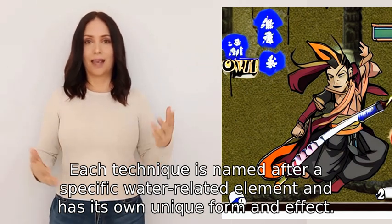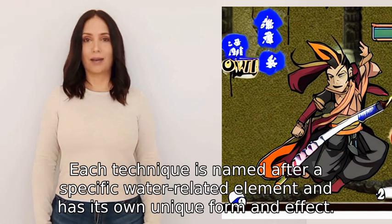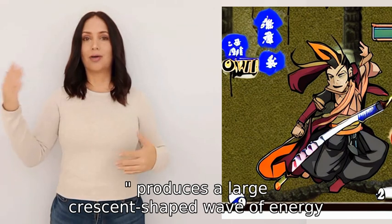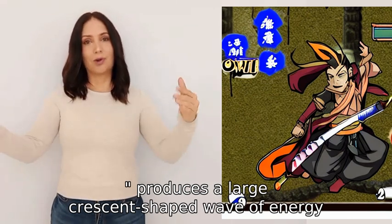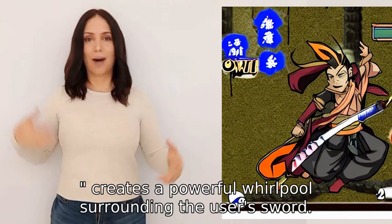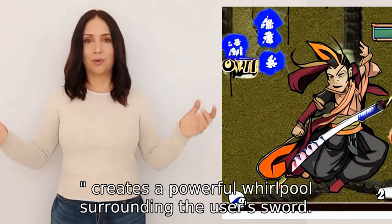For example, the First Form, Surface Slash, produces a large crescent-shaped wave of energy, while the Fourth Form, Striking Tide, creates a powerful whirlpool surrounding the user's sword.